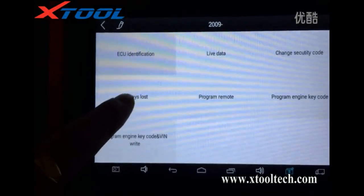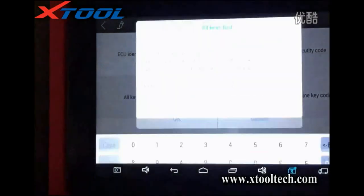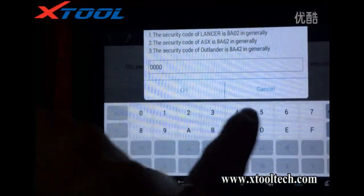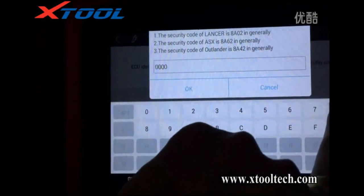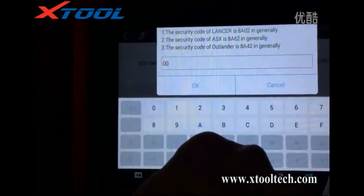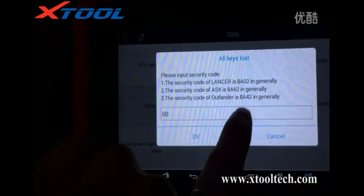All keys lost. We need to put in the security code. The security code of Outlander is 8A42.